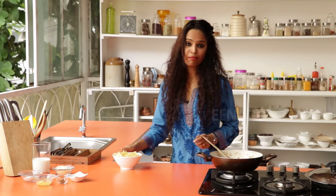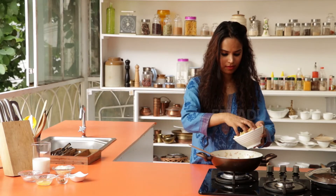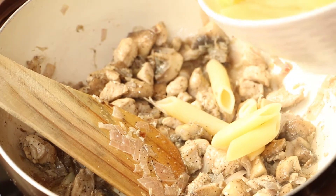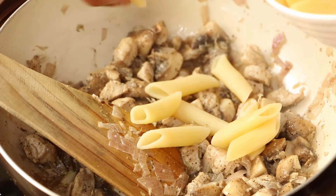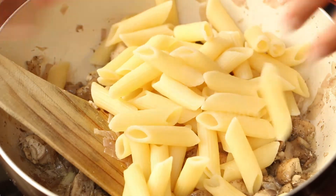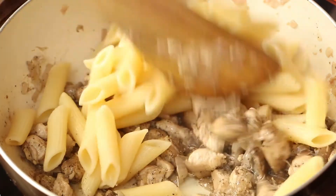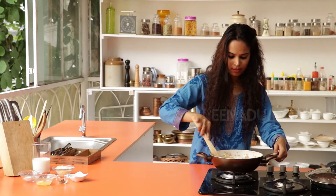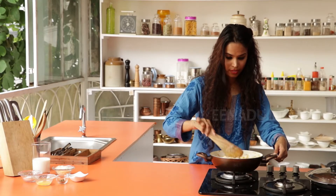Finally, you add the pasta to this. Combine and cook for another 5 minutes.